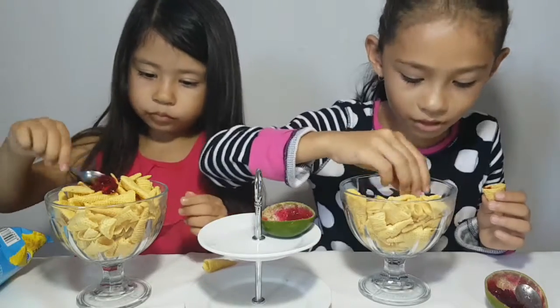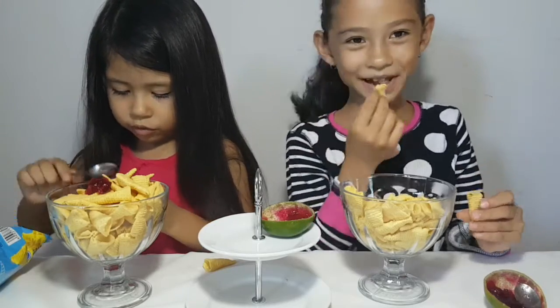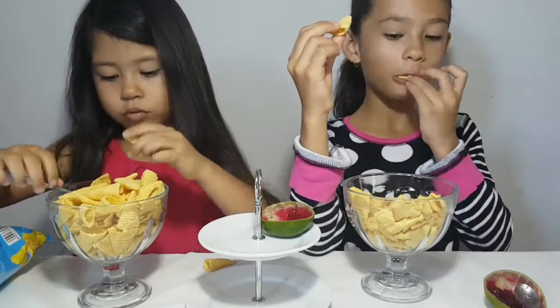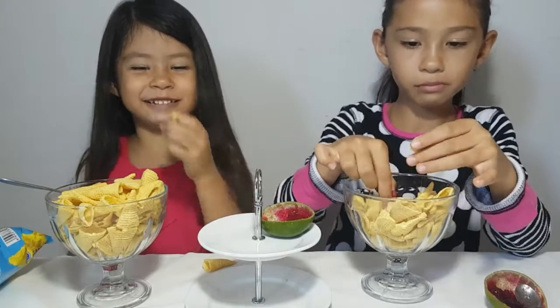Oh no. It's okay. I'm gonna put a little ice cream up. It just looks like we're eating ice cream, guys. I don't like that. It's just ice cream — it gets this ice cream.